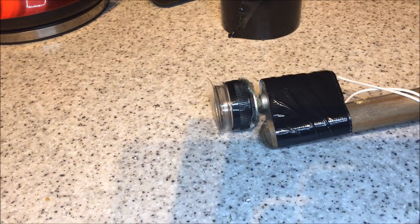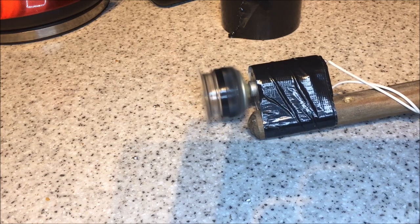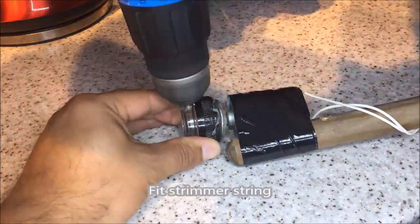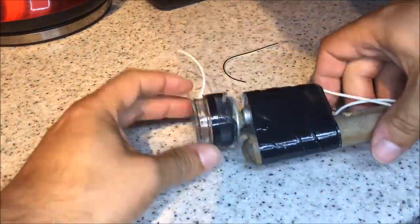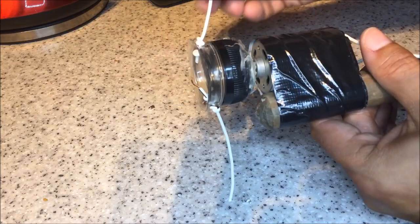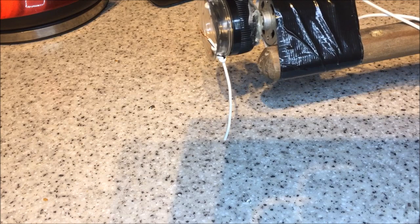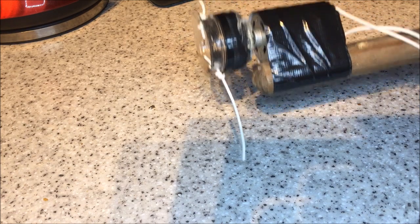I believe we've made quite possibly the world's trashiest strimmer, and here she blows. Here she is with both of her little cables connected - keep it off the ground. Let's give it a go, see what she sounds like. Oh yeah, that sounds like it could cut grass!